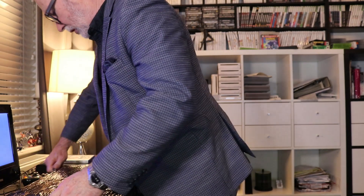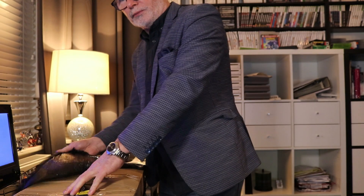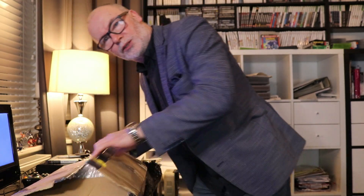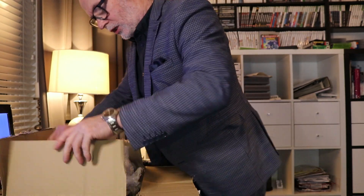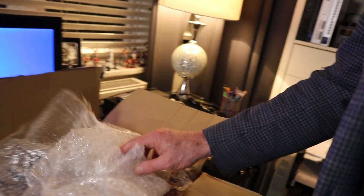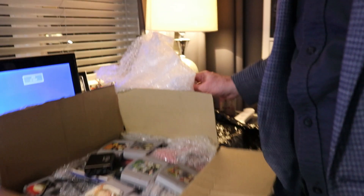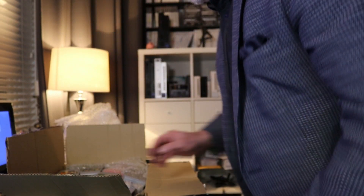This is another console for our collection which is great. I'm looking forward to getting it up and running because once we do, we'll get some games on. So have a little look for yourself — you can see we've got a good few goodies here. Let's start getting things out and show you what we've got.